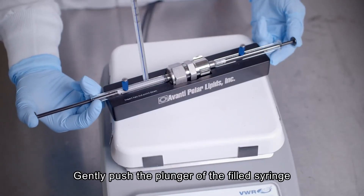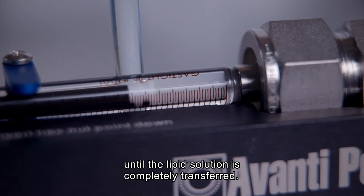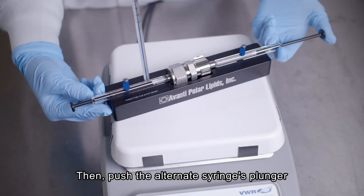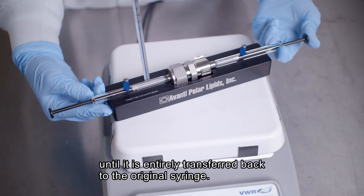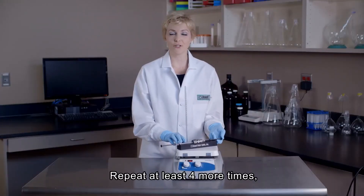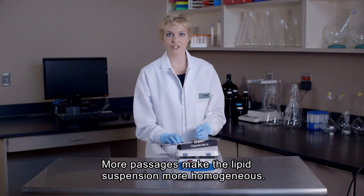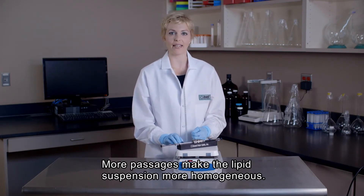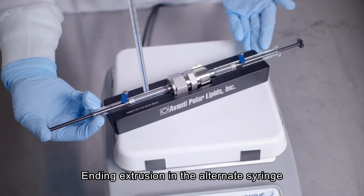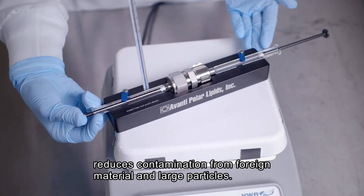To extrude, gently push the plunger of the filled syringe until the lipid solution is completely transferred to the alternate syringe. Then gently push the plunger of the alternate syringe until the lipid solution is completely transferred back to the original syringe. Repeat these two steps a minimum of 4 more times for a total of 10 passages through the membrane. In general, the more passages through the membrane, the more homogenous the lipid suspension becomes. The final extrusion should end in the alternate syringe. This reduces the chances of contamination from foreign material and large particles.